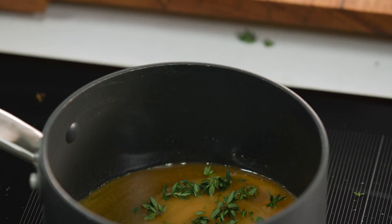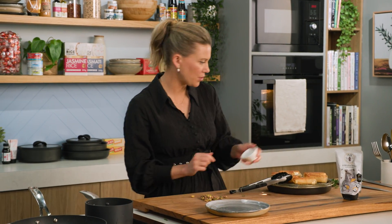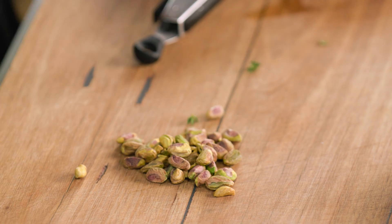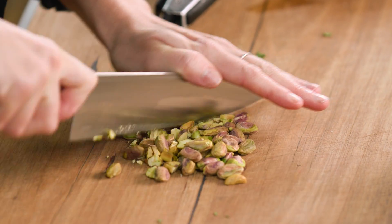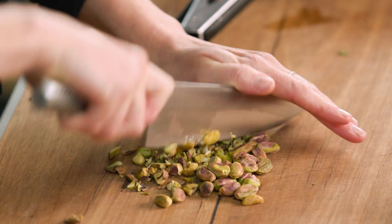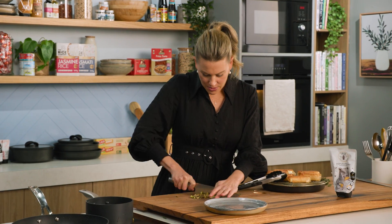I also want some crunch with this, so I've got some pistachios. I'm just going to place them on my board and with a knife roughly chop them. I like little speckles of green with big chunky bits and smaller bits, so just run your knife through a few times.